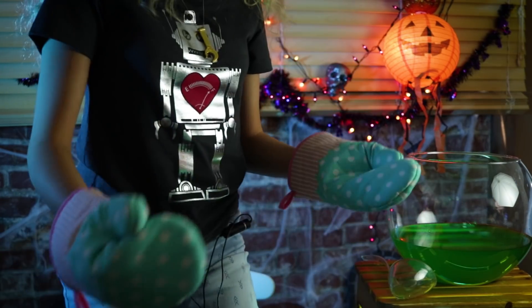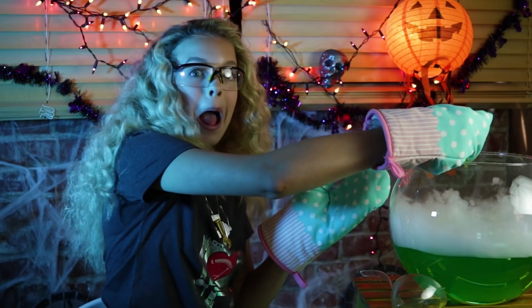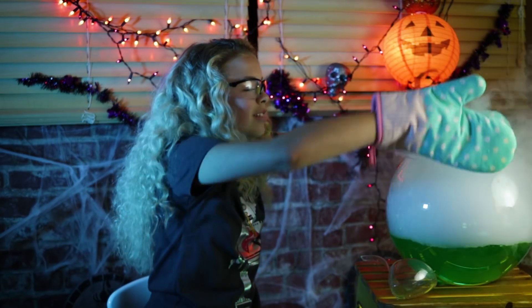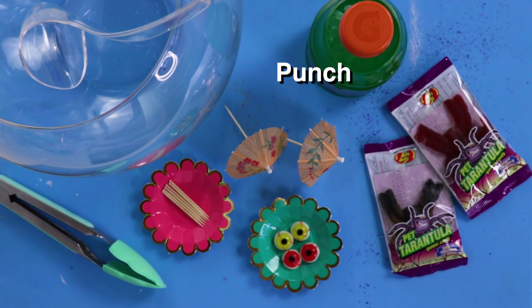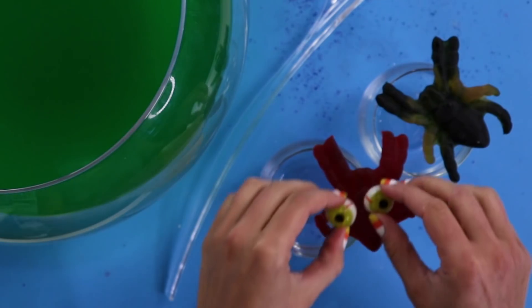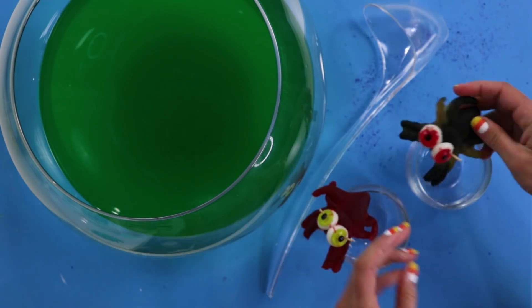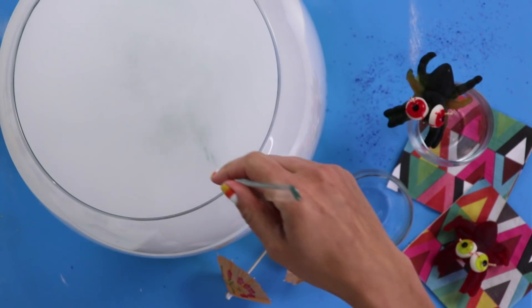Make sure you're safe — get some goggles on. Look at it smoking. Looks like a cauldron. I feel like I'm a witch. Whatever, I'm a scientist. For this DIY, you'll need your favorite punch, dry ice, and spooky gummy candies. Definitely make sure you ask an adult for help with this one. First, place your gummies on the glasses and use toothpicks to stabilize them. Now use gloves or oven mitts to add some dry ice to your punch bowl. So epic, right? The final step is to ladle the punch into your spooky glasses.